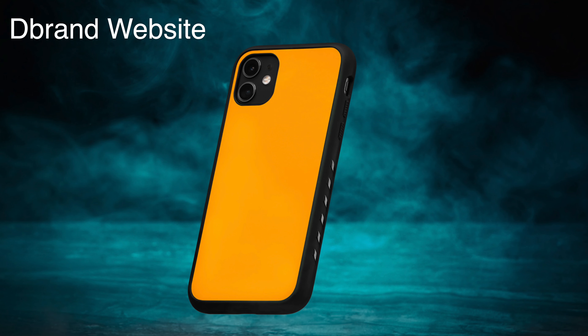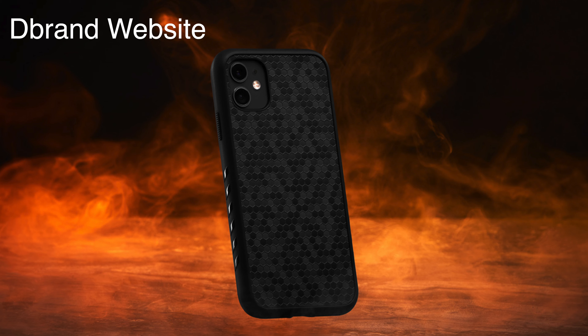The ability to apply a skin onto your case is probably also the best part about buying a dbrand grip case, because not only can you change your look later down the line if you get bored, you can remove the skin or apply a new one — and they're constantly updating the number of skins they have, so your phone's never going to look that out of date. Again, if it actually managed to last that long.